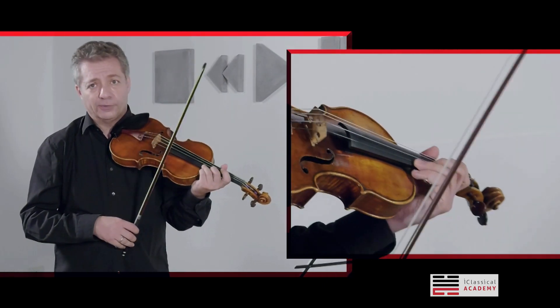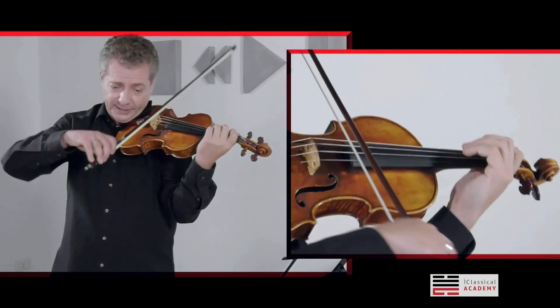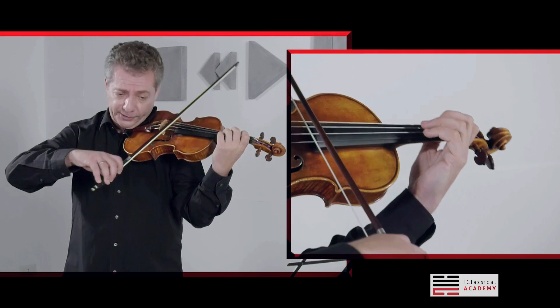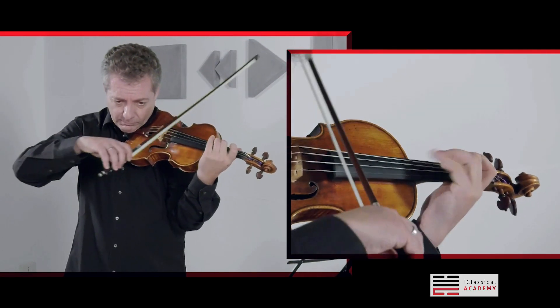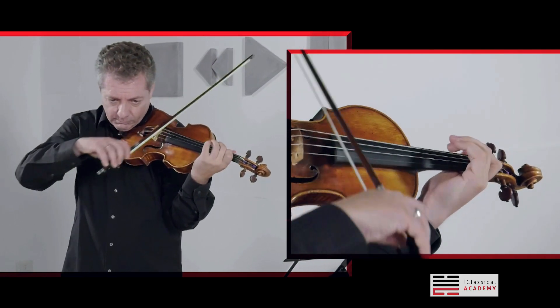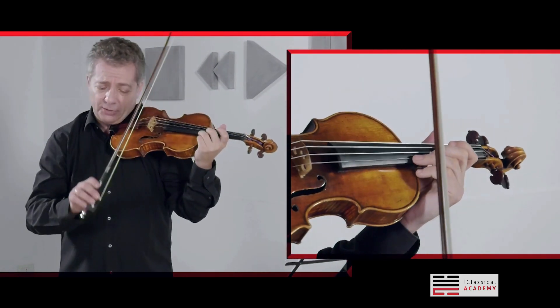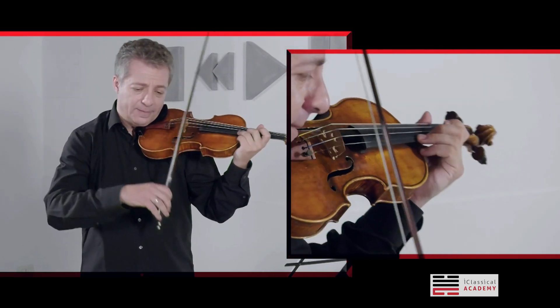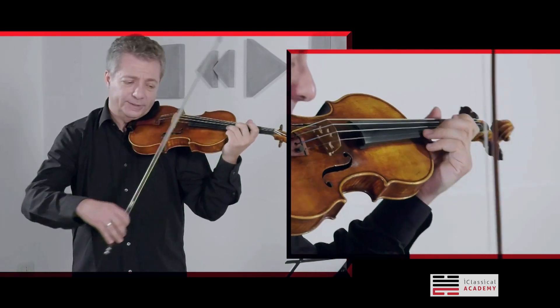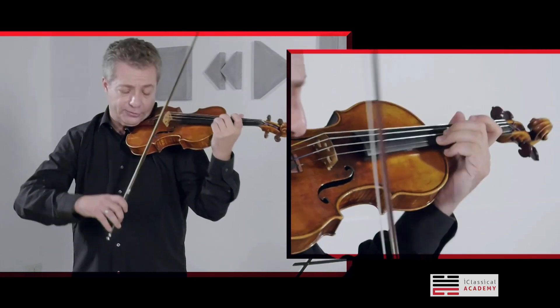When you start working on the bow stroke, first you could practice it a little bit with a returning movement. And then, without forcing your hand, play with a little stop or play longer the third note — the last note of the ricochet.